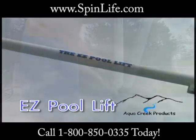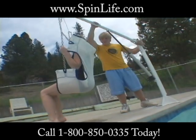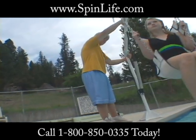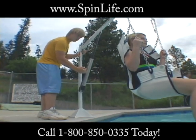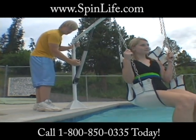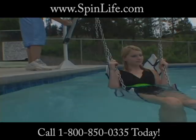Aqua Creek's Easy Pool Lift offers manual lifting capabilities up to 400 pounds. This lift is easily portable for storage and can be quickly relocated to another pool or spa with the purchase of a separate additional anchor system. All powder-coated stainless steel construction ensures long life and corrosion resistance.